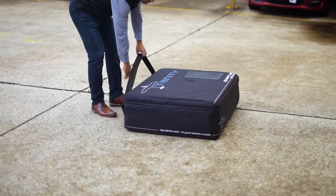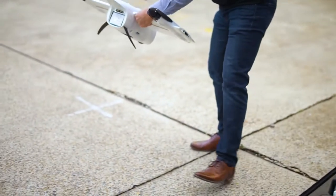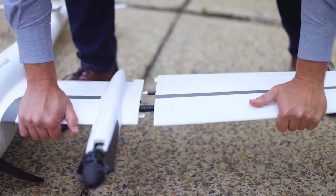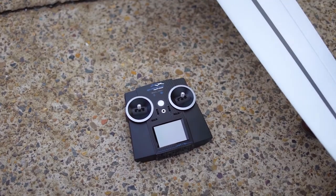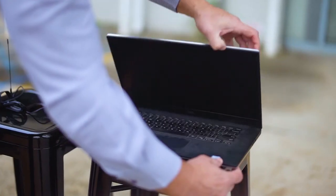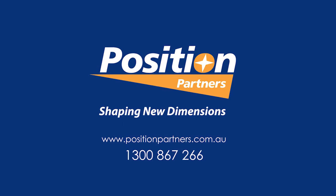To set up on site for a flight mission, do the following steps: position the box at the takeoff location, assemble the drone through to power up, take out and power on the remote control — this will automatically pair with the drone. Power on and position the iBase over a known mark. Connect the Cubase modem and ADS-B dongle to the laptop. Start up the Cubase software for flight planning.